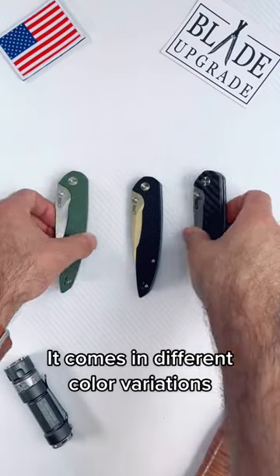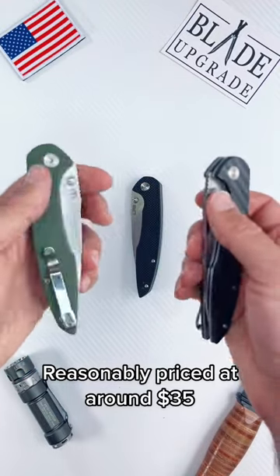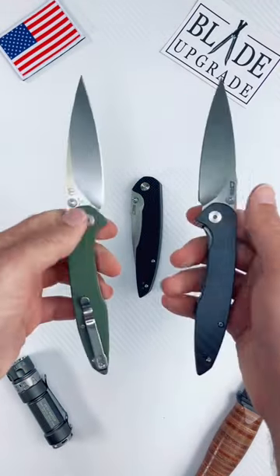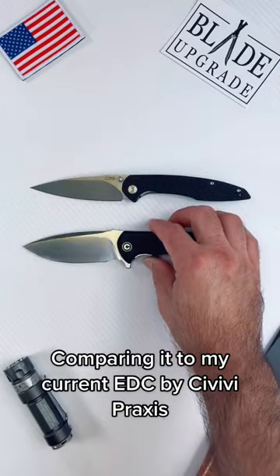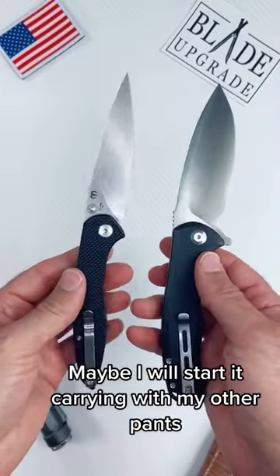It comes in different color variations and is reasonably priced at around $35. Comparing it to my current EDC, the Savili Praxis — maybe I will start carrying it with my other pants.